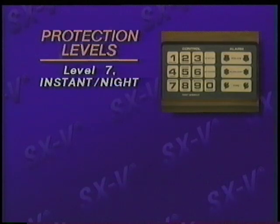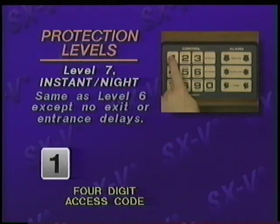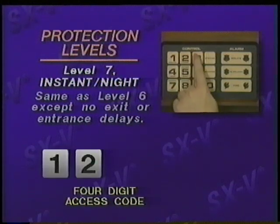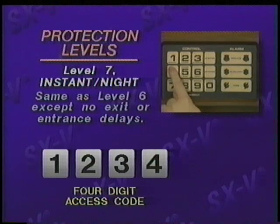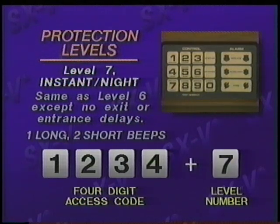Level seven, instant night, provides the same protection as level six, except there are no exit or entrance delays. The system will alarm instantly if any armed sensor detects an intruder. This level is typically used at night after everyone is home. Enter your four-digit access code, then the level number seven, instant night. You'll hear one long and two short beeps.